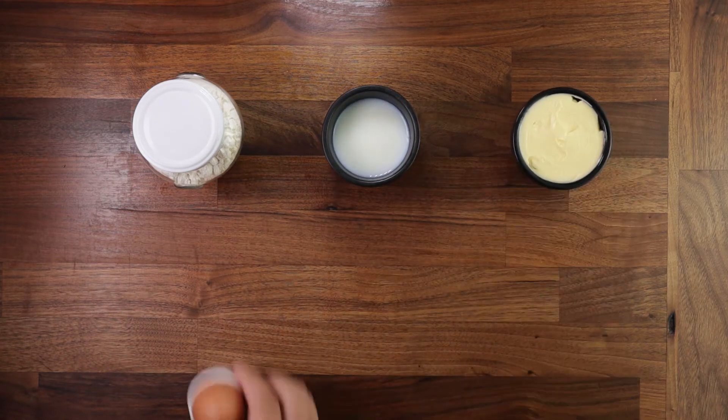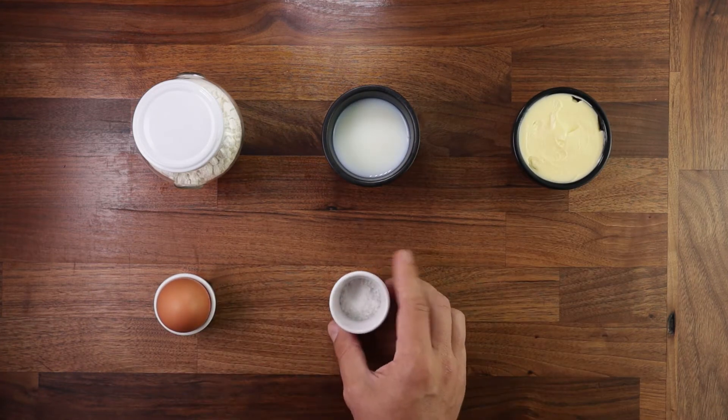And for the ingredients: some flour, milk, soft butter, an egg, salt and a bit of sugar. That's it. So let's begin.